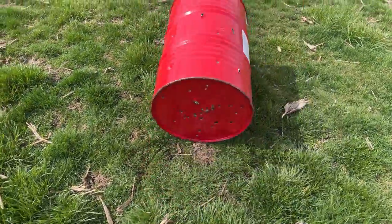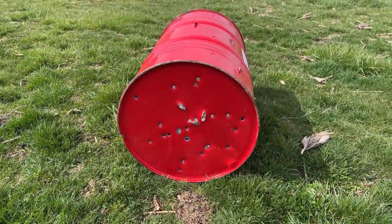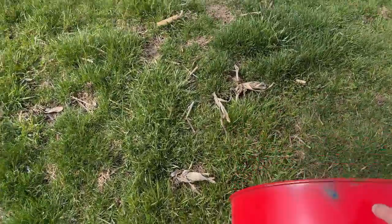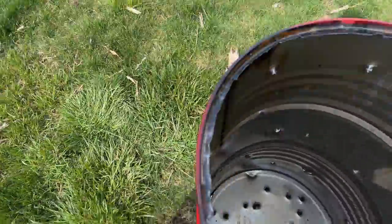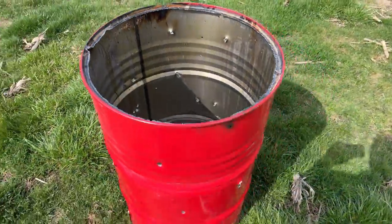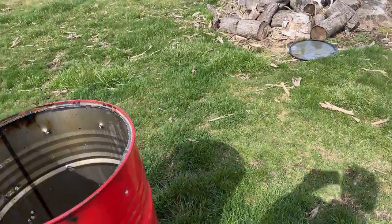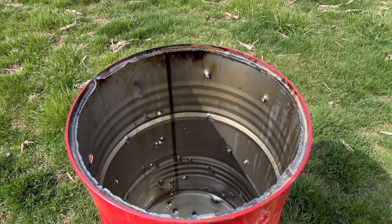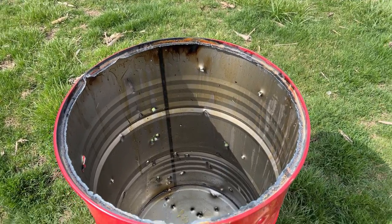There's a good shot of the bottom. There she is — all the burning you could want. That thing will burn like a big old torch. Not today though, definitely too windy. There's the old burn barrel — it finally died. All right, y'all, see you next time.